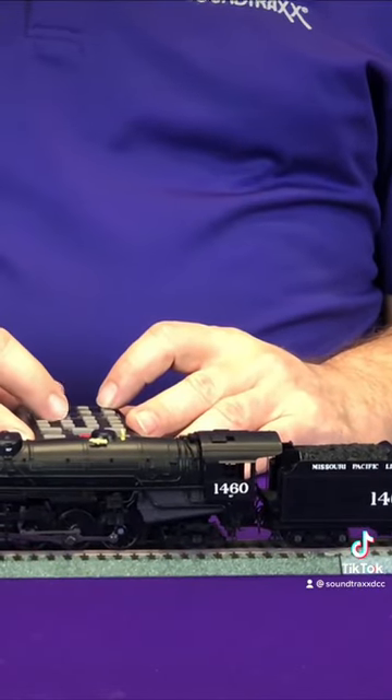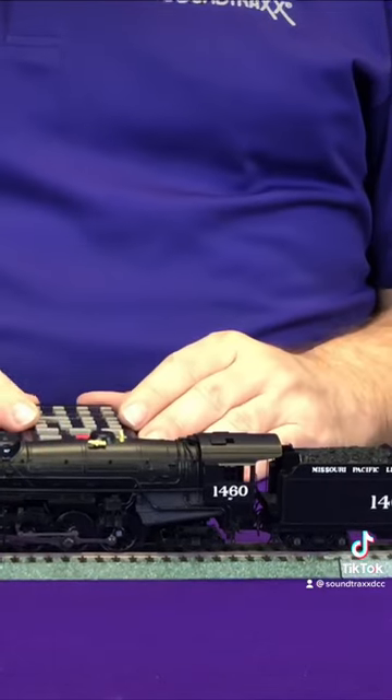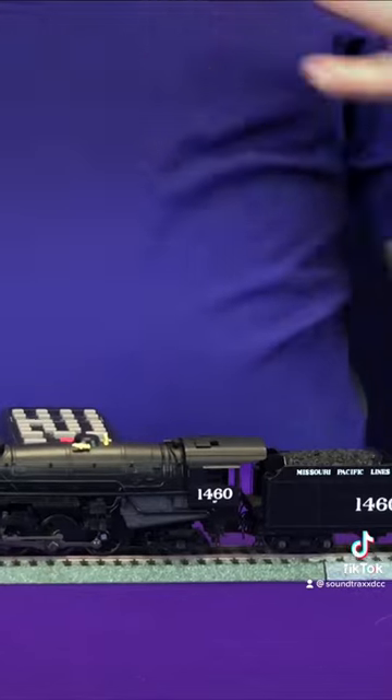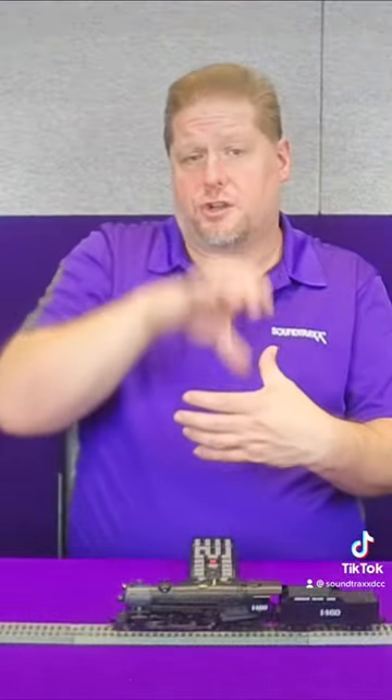Now when you hear the air compressor, you'll actually hear a different sound — this is a single phase. The single phase is just a single cylinder that the steam pressure works to compress the air.